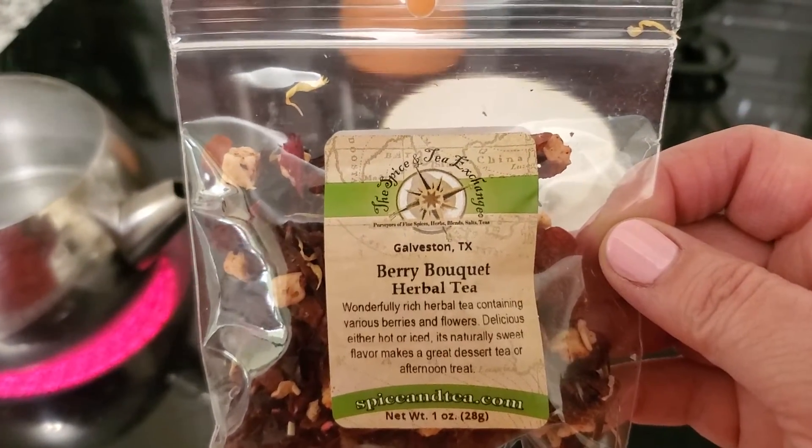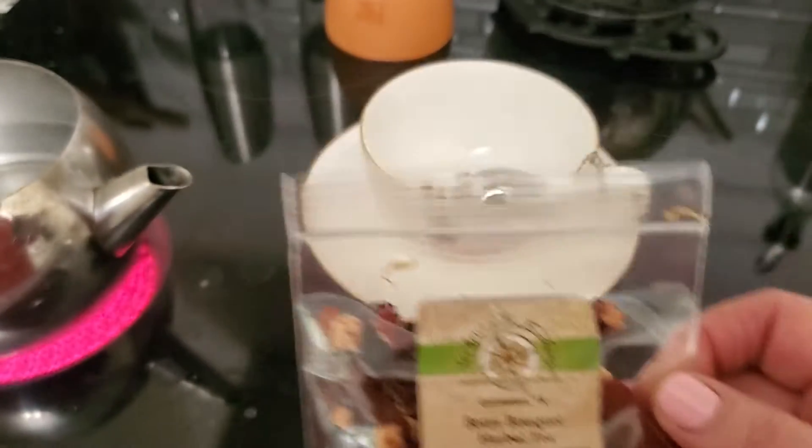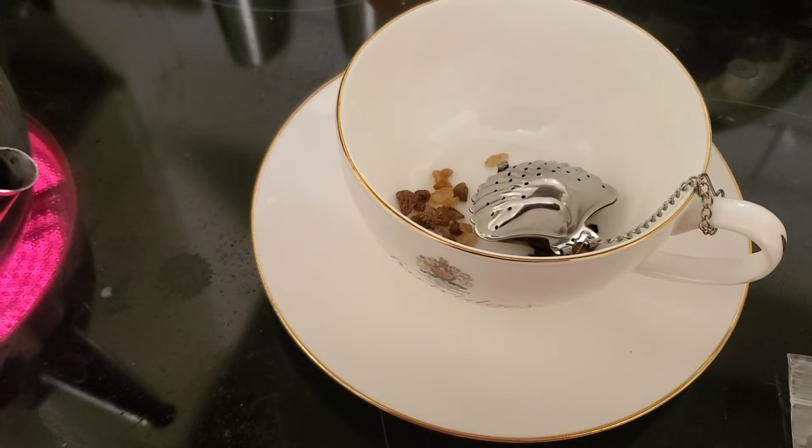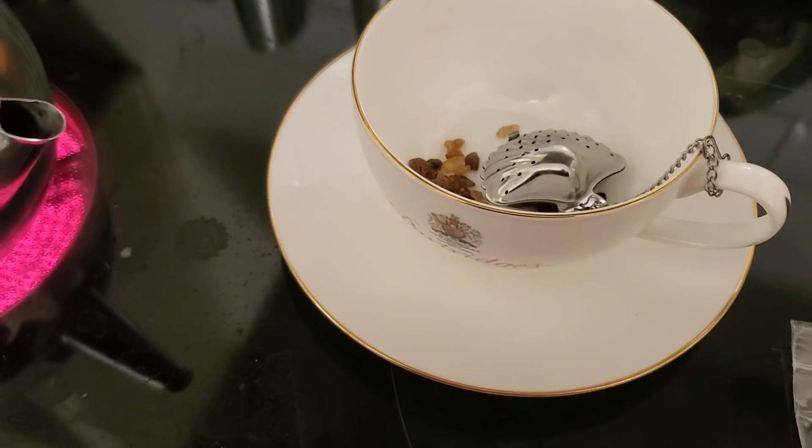This is from my friend Julie for my birthday. She gave me an outstanding package of all these different teas from this new shop in Galveston. I can't wait for us to go back together.